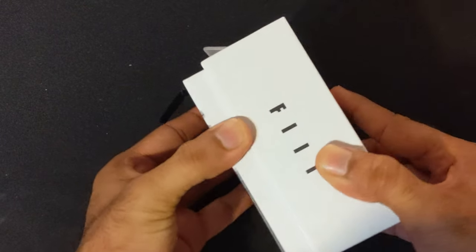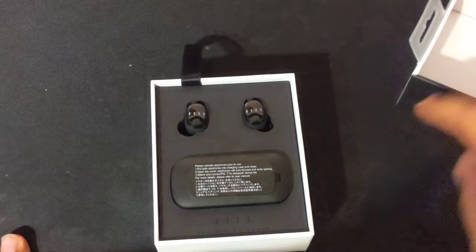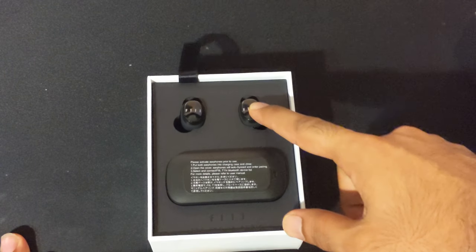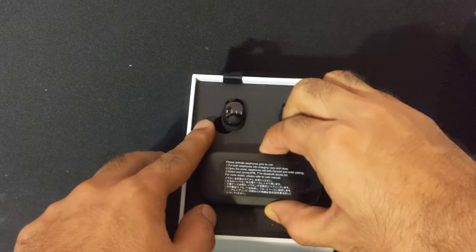Inside — we've got to kind of wiggle it out. So this is the packaging, really unique. Normally you guys would see that the earbuds are already inside the charging case, which is right here.